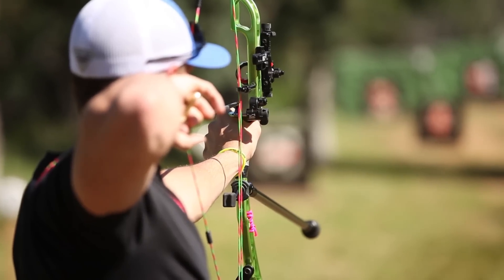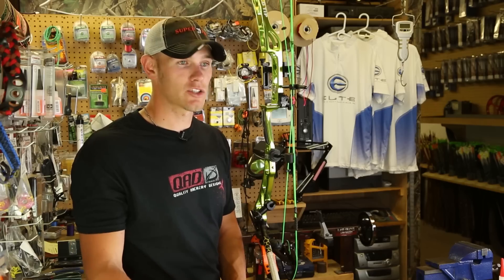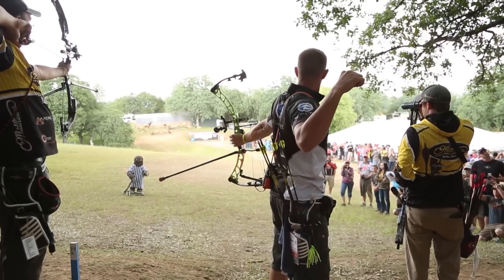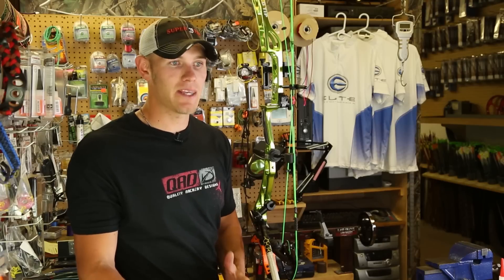If this bow is going to be shot at Redding, I'm shooting out to a hundred yards. I want to take that average distance — probably around 40 yards, since most of my shots are going to be between 30 and 60 — but I'm shooting out to 100, so I still want to be decently comfortable at 100. I'm going to set my peep height at about 40 or 45 yards.